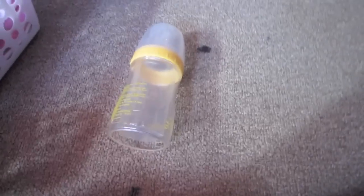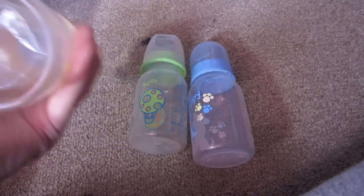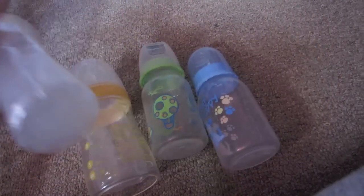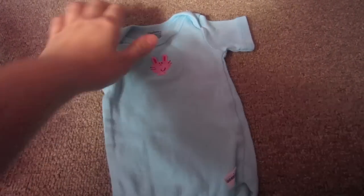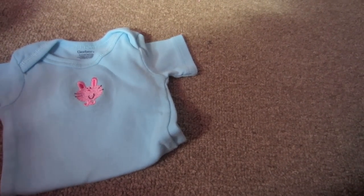We found these three bottles for 49 cents a piece, except they don't have nipples, so I have to get nipples for two of them. One has a nipple but it's this little baggy thing and it came with extra ones. If anybody needs these, let me know. I also got this onesie with a little bunny on it — it's zero to three months, so I don't know if it's going to fit, but it was only a quarter, so if it doesn't I'll save it.